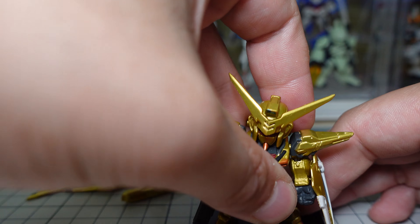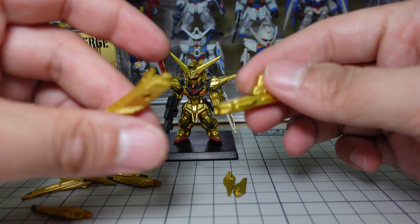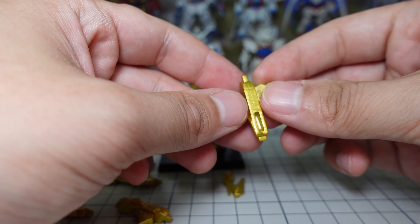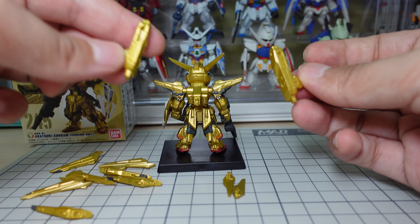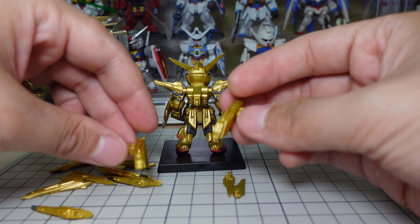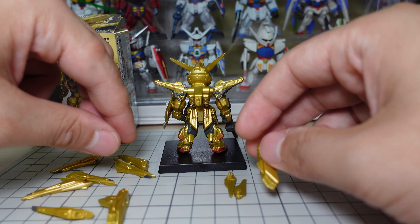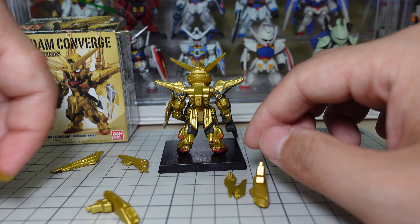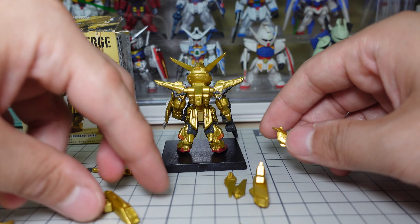All right, so here are all the parts and components. Here's the main body — you can see up close the matte finish gold is pretty good, has a nice shine to it, and the antenna is looking really good. Then I put on his shield, weapons, and the wings. He's got his hand and his rifle, then put it on the foot stand.